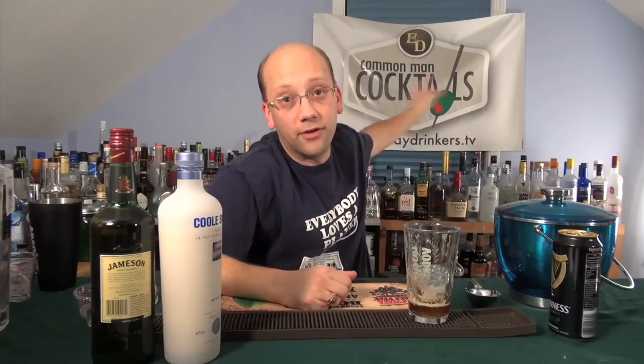I want to know — question of the day: Do you drink stout? What is your favorite brand? Or are you just a Guinness drinker? Because there's a lot of good ones — oatmeal stout, milk stouts. Come on, get creative. I love oatmeal stout. Everydaydrinkers.tv — we're teaching you how to drink.